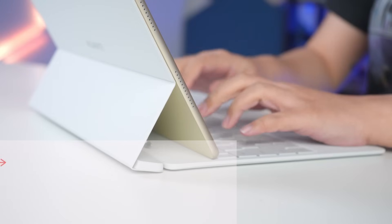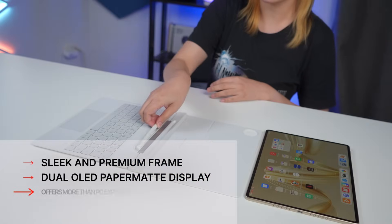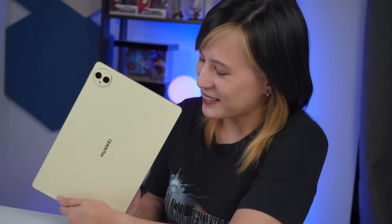If you're in the market for a new tablet — one that has a sleek and premium frame, the world's first brilliant dual OLED paper matte display, and can offer a more than PC experience through its productivity and creativity features — all in one ready-to-go and flexible package, then this device right here might just be the one you're looking for.